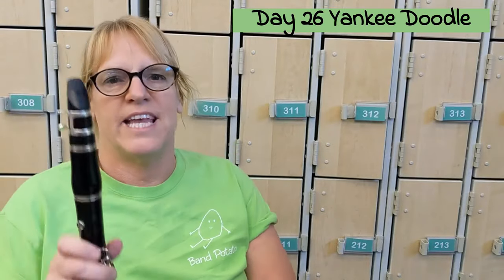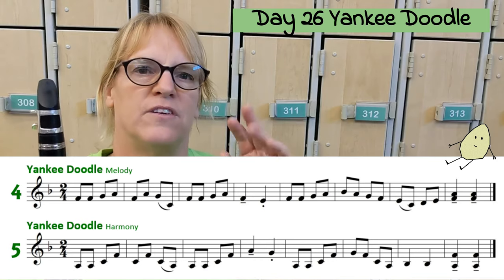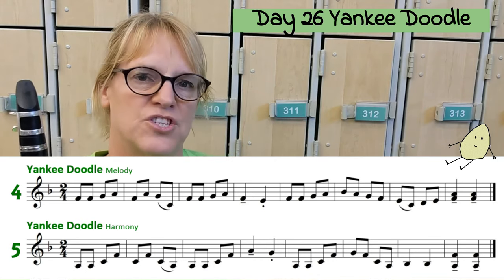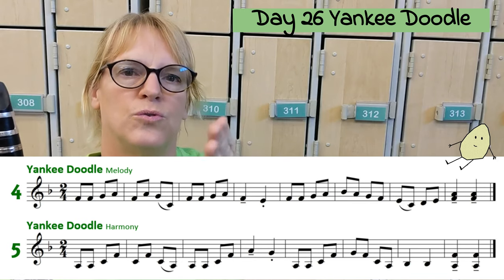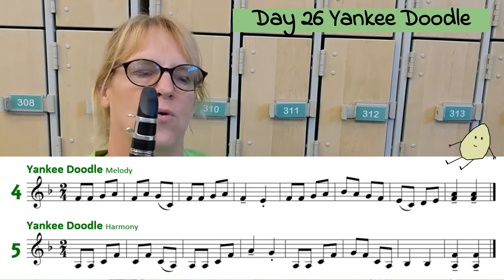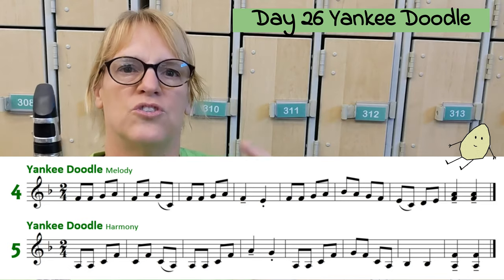Welcome to Day 26 Yankee Doodle. You want to look at measure two, where you have two regularly tongued notes and then a slur. It's going to basically go: to-to-to-do. You slur the second half. On clarinet and most of the woodwinds, you don't even do a 'do' — you just go to-to.